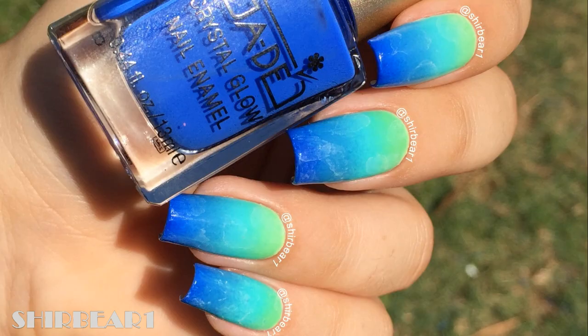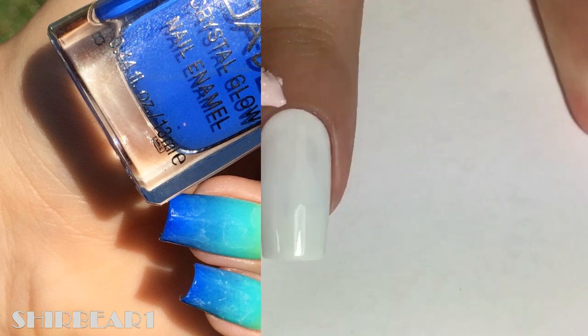Hi everyone, today I'll be showing you how to do this oceany, greeny, beautiful design that I'm absolutely in love with, and it's for my next Winx Club design.